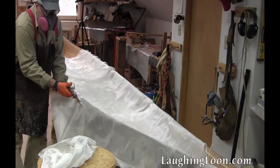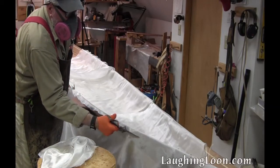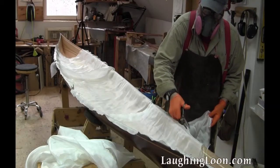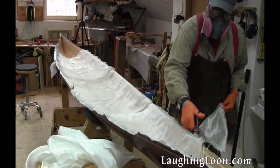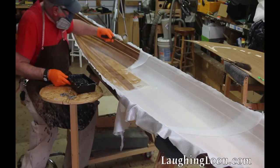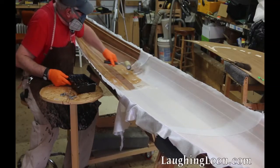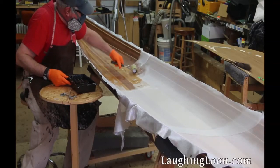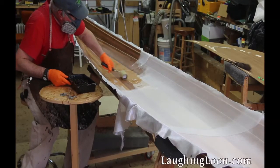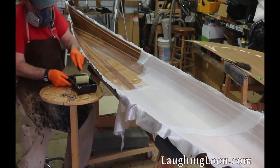I glass the interior of my hull with bias cut pieces of fiberglass from the excess from glassing the exterior. This bias fiberglass will have twice as many fibers going over the strip joints. I start the wet out at one stem and work my way toward the other, keeping a wet edge as I go. First I roll resin along the keel, and then I work up to the bilge on both sides, and then I work up to the shear lines. This keeps the glass from being pulled up from the bottom of the hull.